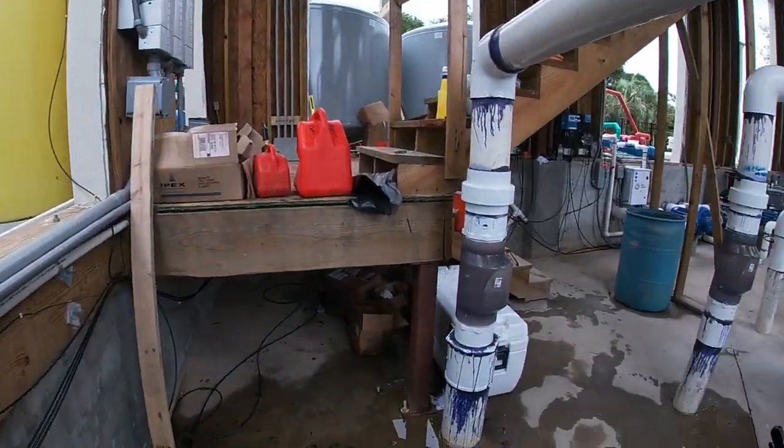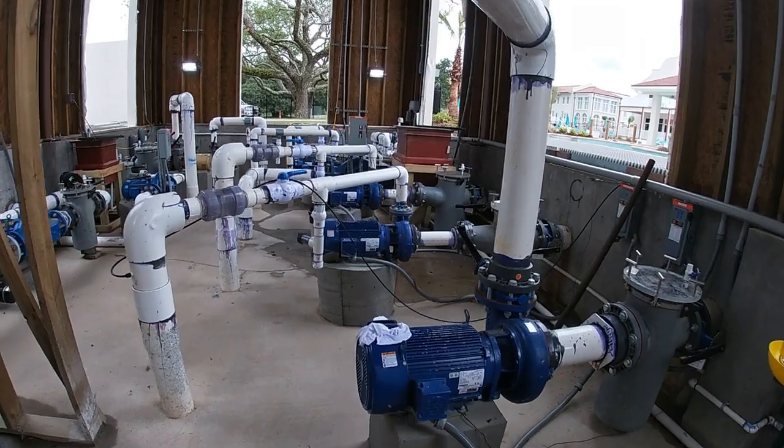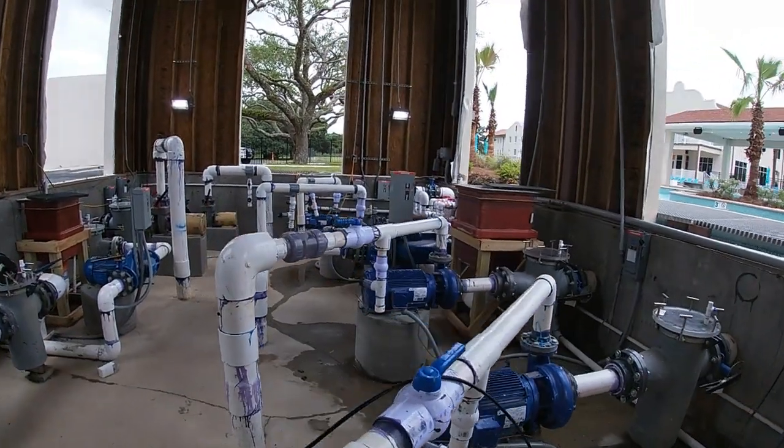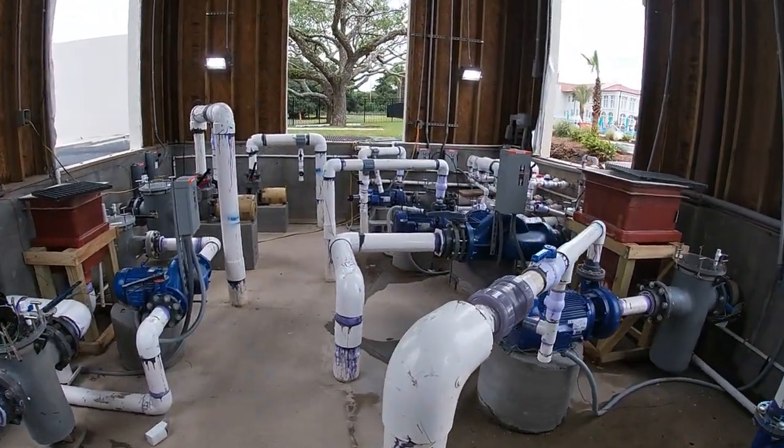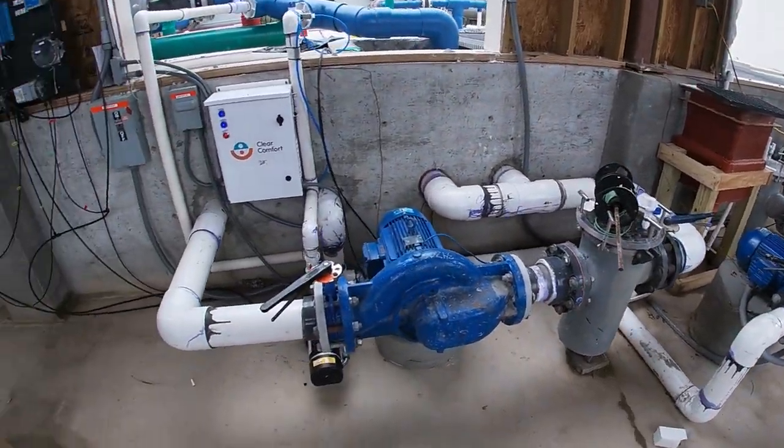Here's a view of the pump room. We saw our controller, the stener pumps — here are their pumps for moving the half million gallons of water on property and operating all of those spray features and slides that we're about to see.